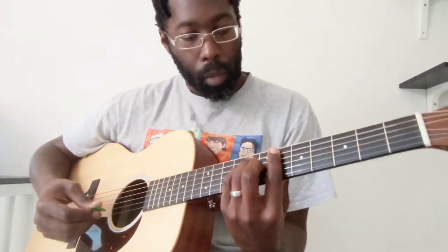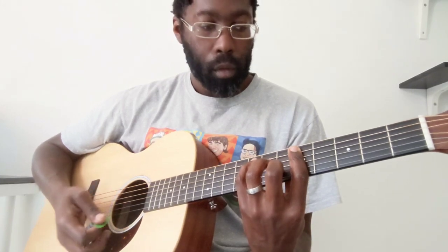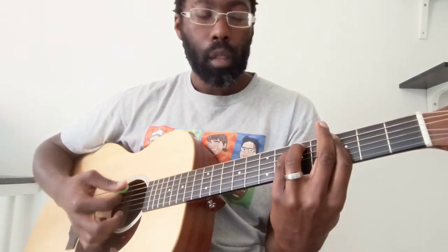So let's go through that second part of the progression again: B flat, B flat, F, G minor, F again, and your E sus4, A.